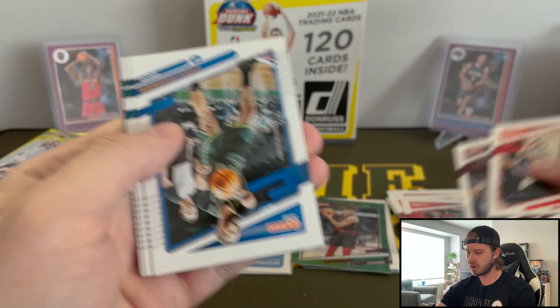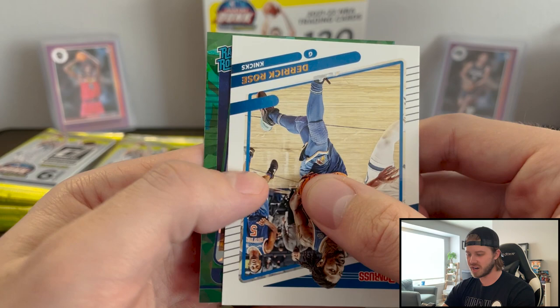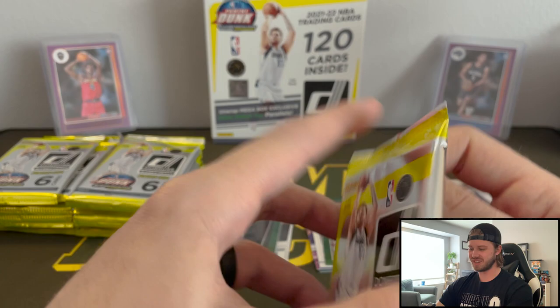Nothing too crazy yet. We did get that one Cade. Miles Bridges, Derrick Rose. This one could be a rookie — yep, this is it. First rookie cracked ice — Trey Murphy. Not horrible. It is a rookie, so that's nice. Man, these cards look really cool with the Rated Rookie design.